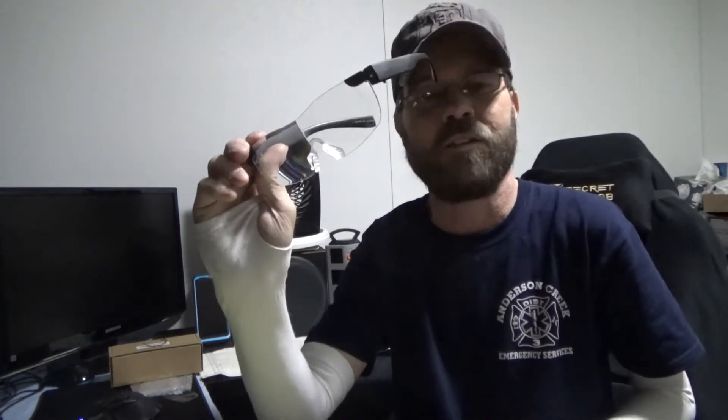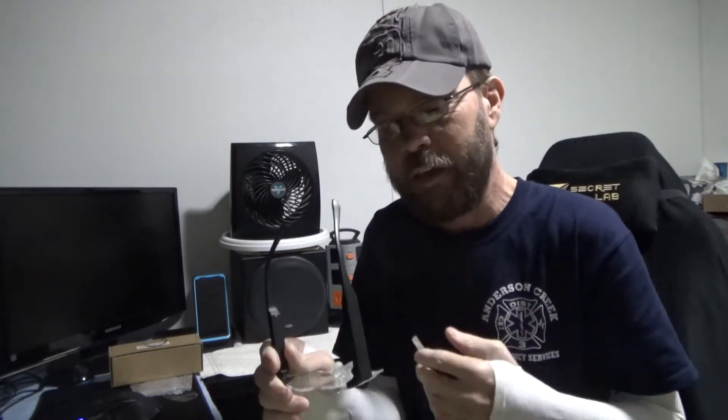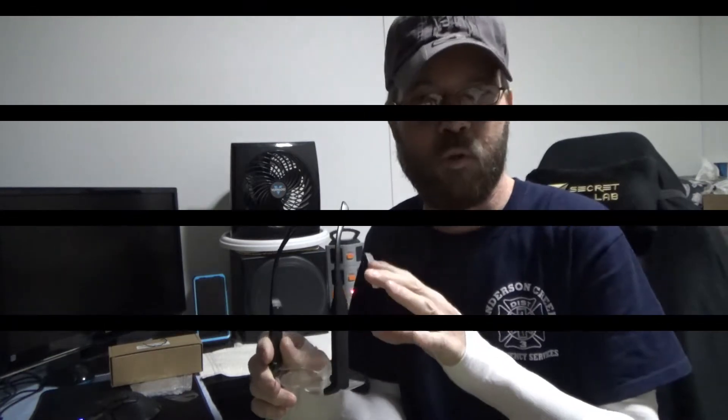Today's video we're taking a look at a set of LED illuminated glasses you could use for working on small projects and such. First we'll take a look at a couple of images that detail some more about this, and then we'll talk a little bit more about them.